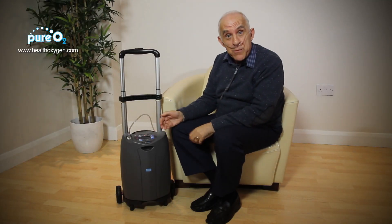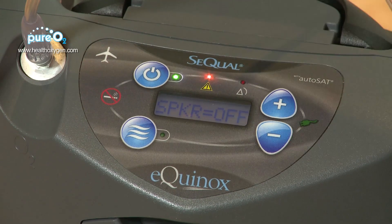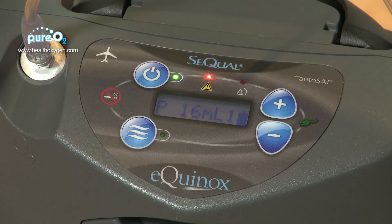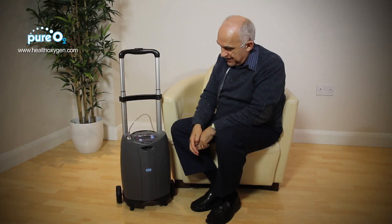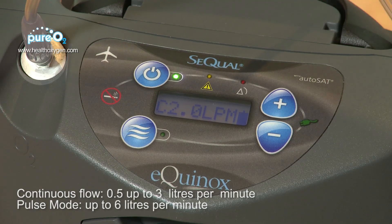You'll notice that there is a voice prompt, and you can turn this off by pressing this button and the minus button. It's currently in continuous flow, and if I press the button it's now in pulse mode. If I press it again it's back in continuous flow. You alter the flow rate with the plus and minus buttons to your required settings.